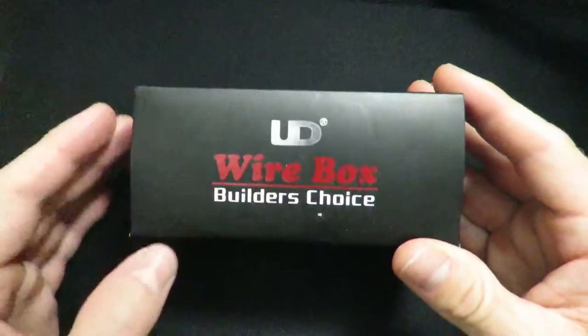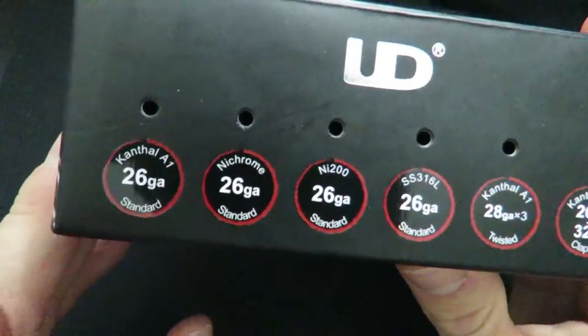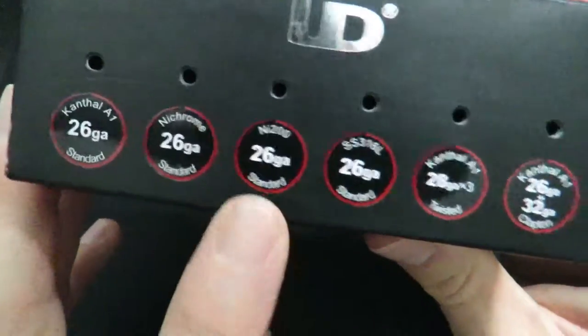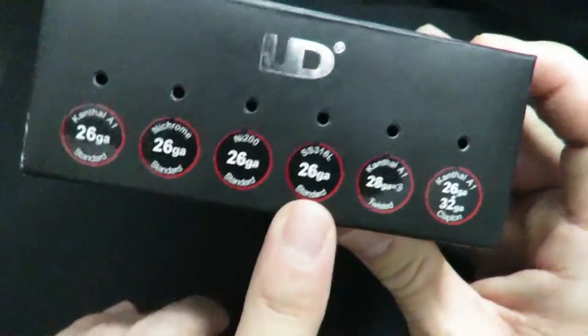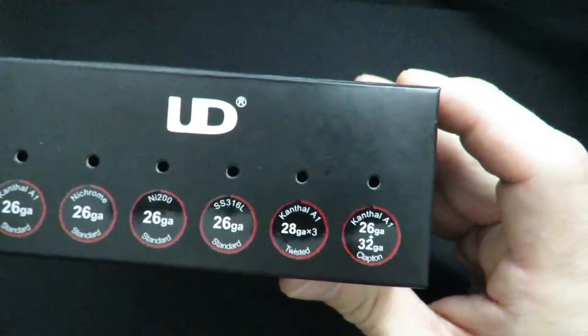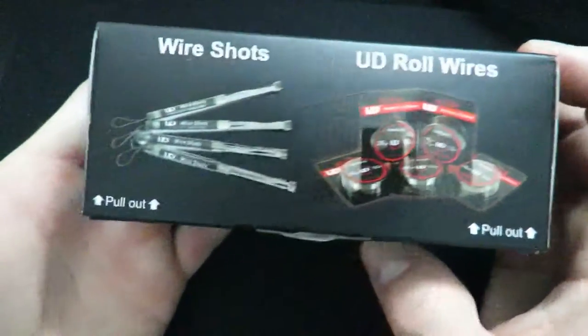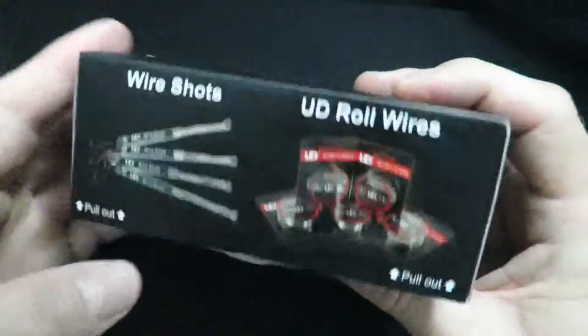The first thing on our list of things you're going to need to build — supplies in your toolbox — is wire. This is from UD. This is a wire box. It comes with a couple different types of wire: Kanthal, Nichrome, and N200 which is nickel, SS316 stainless steel, twisted Kanthal, and Clapton wire that's Kanthal. It comes in a box just like this.